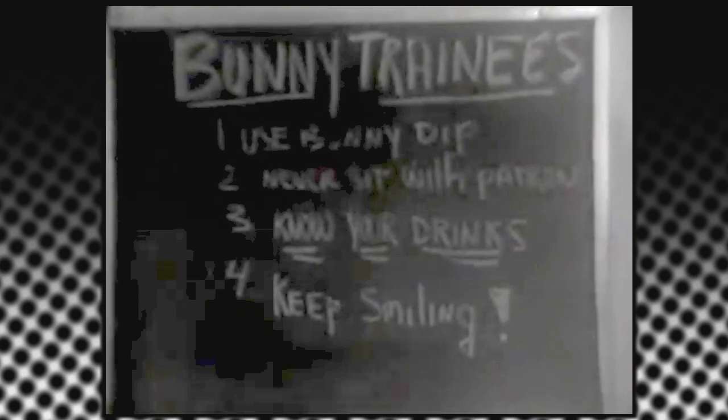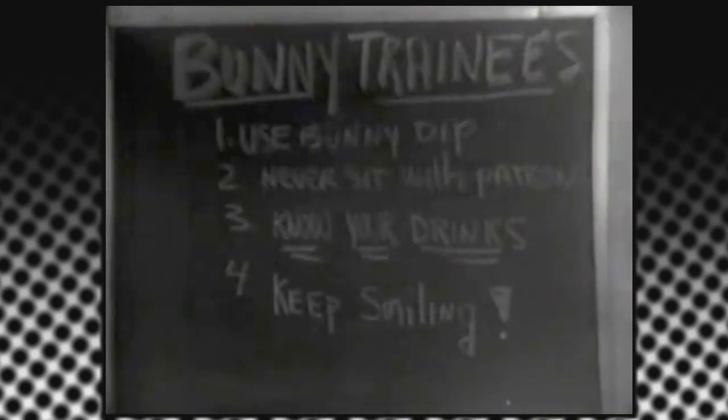After the manual test, the experienced bunnies then rehearsed the new trainee. The bunny dip, in particular, confused me.